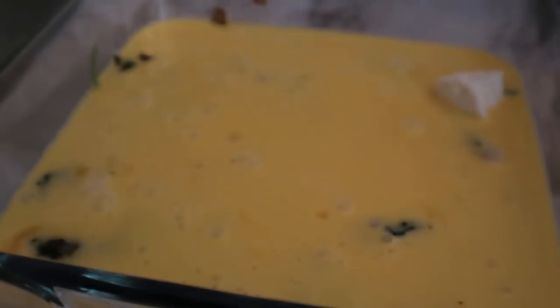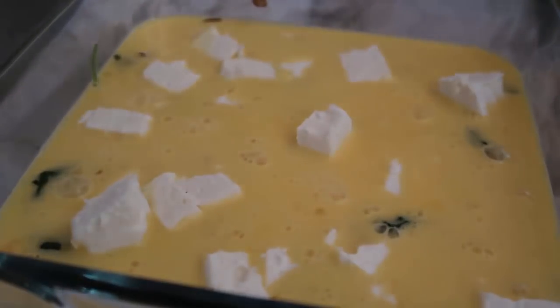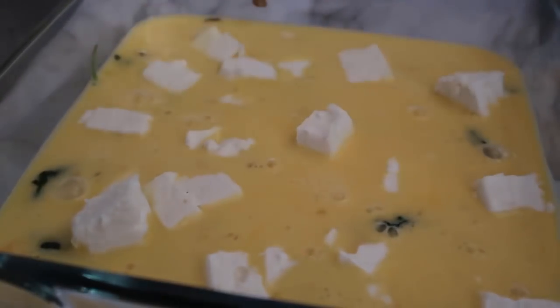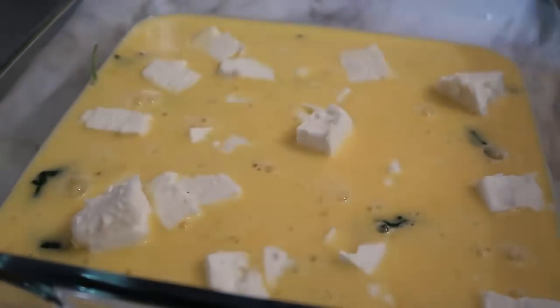We'll bring back our casserole veggies and pour the egg mixture over. Now for the feta — we'll just crumble it or pop cubes of it all over the top. If you love feta like me, go generous, or just crumble a little. You can add any other cheese you like too.